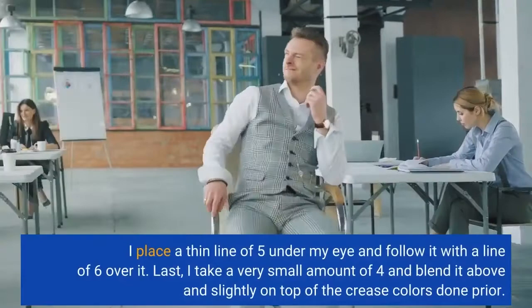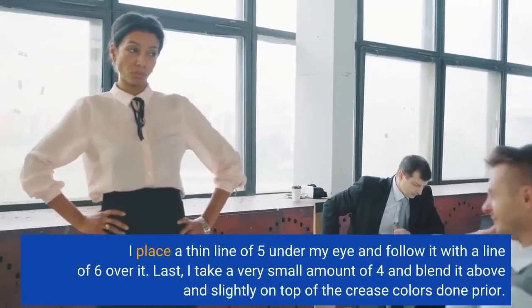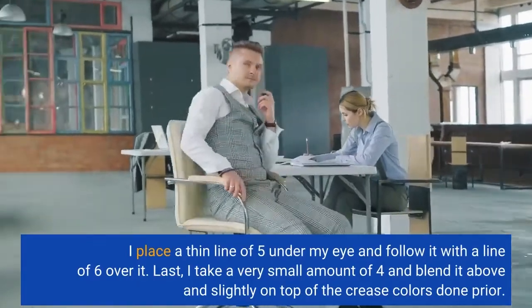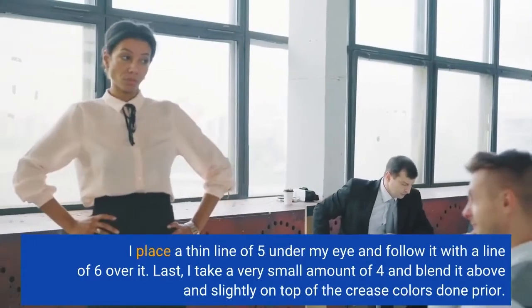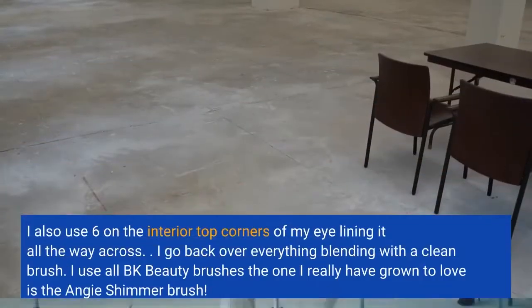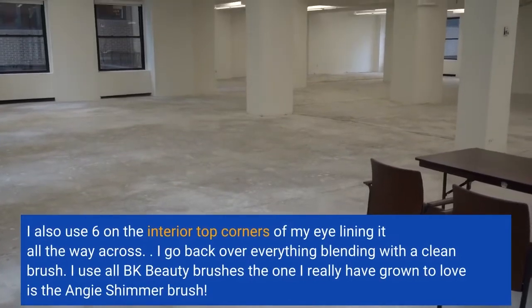I place a thin line of 5 under my eye and follow it with a line of 6 over it. Last, I take a very small amount of 4 and blend it above and slightly on top of the crease colors done prior. I also use 6 on the interior top corners of my eye, lining it all the way across.